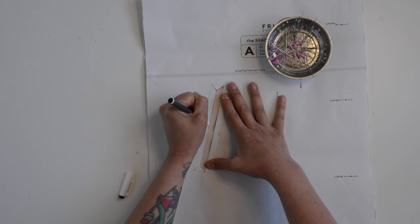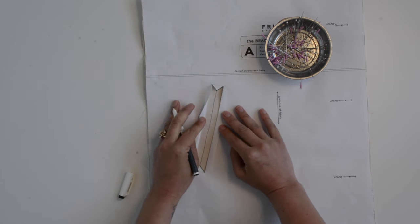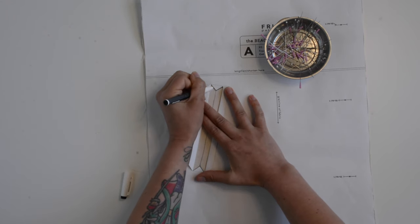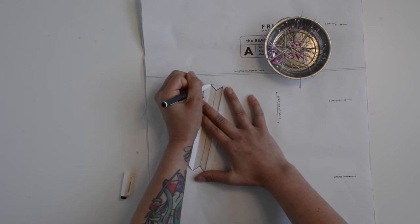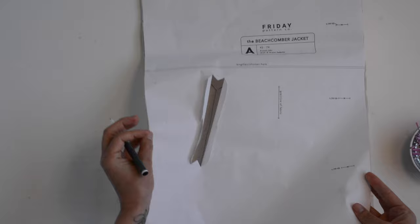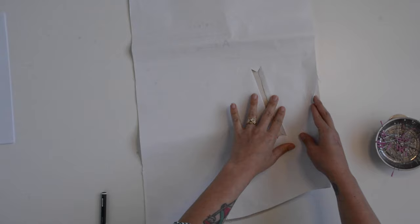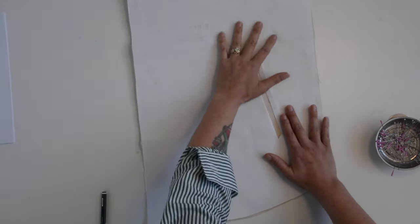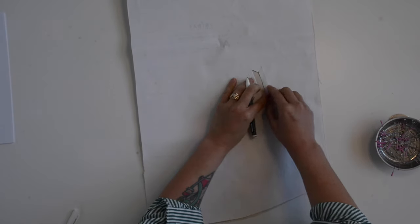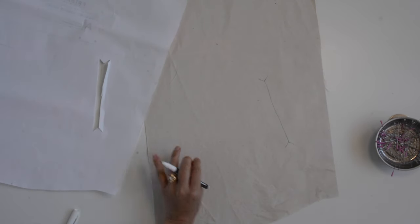This is a friction erasable pen — it comes out pretty easily but it leaves a really good mark, so I love it. Once I've traced that line, I'm just going to fold over the other side so that I can get the top of these little Y marks. If you want to trace out the whole box you can, but I find it gives me too many lines, so that's kind of a personal preference thing. I'm also adding this mark to the wrong side of my front A — I flipped my piece over and then I'm just going to flip my pattern piece over and unfold one of them so that I can reference this point on the front and the back. You're going to repeat that with both front A pieces.